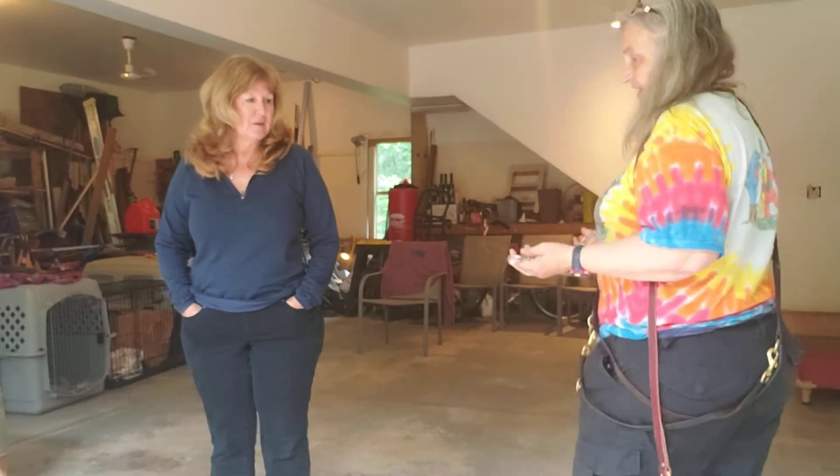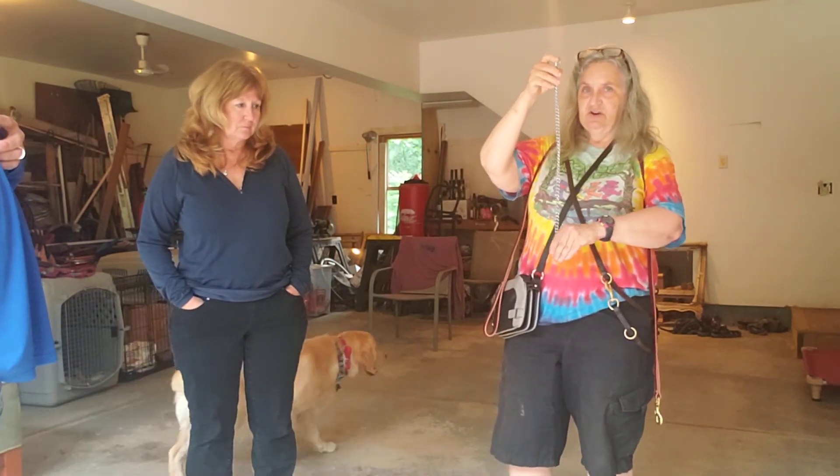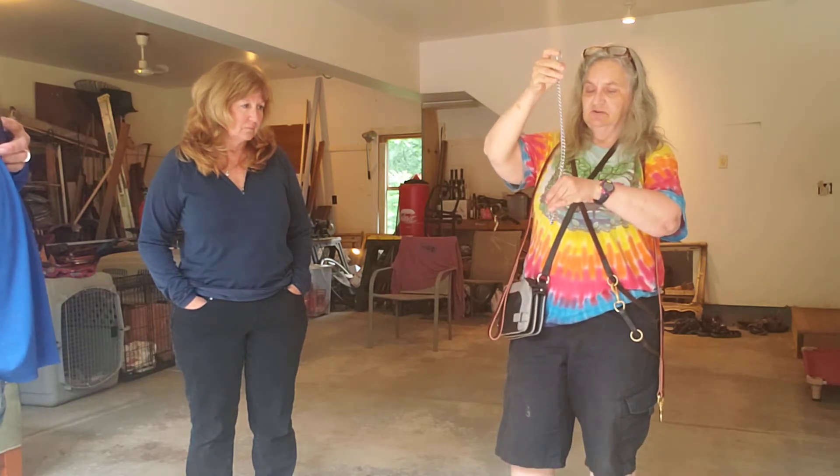So this is the manual collar that you use when you're not using an e-collar. So when you put it on, you're going to hold it with the left ring, drop it through. So when it's on him, it goes like this.